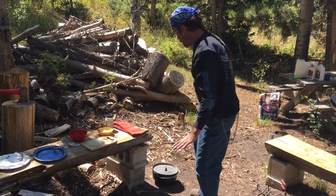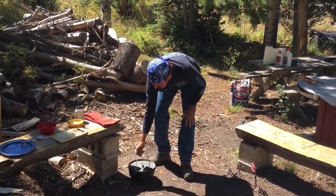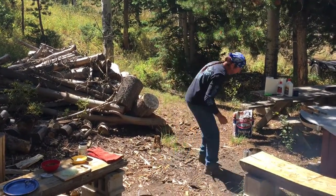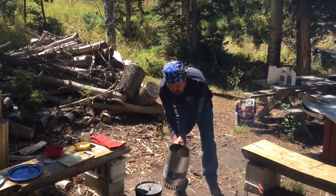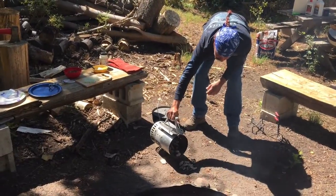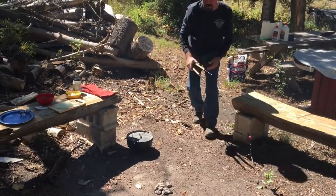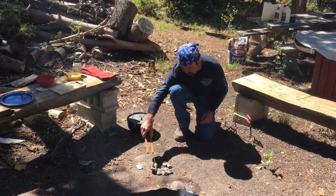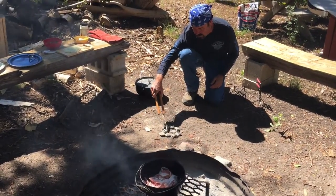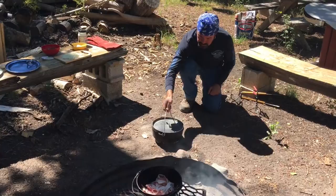So I have a 10-inch dutch oven here and we're going to cook this breakfast at around 375 degrees. I have my briquettes in my chimney and I want to start with about eight on the bottom. I'll grab those tongs and kind of spread these around a little bit, then grab my dutch oven and set it right over the top of these coals.